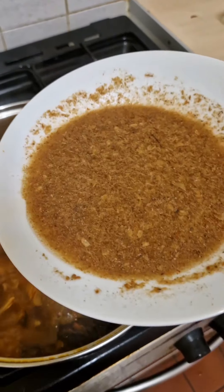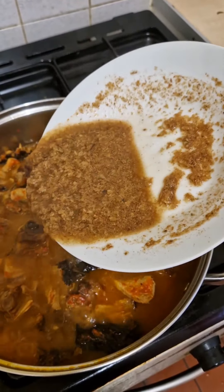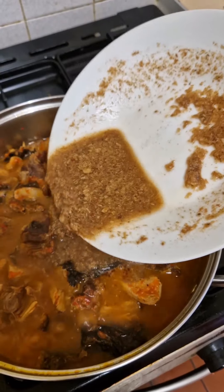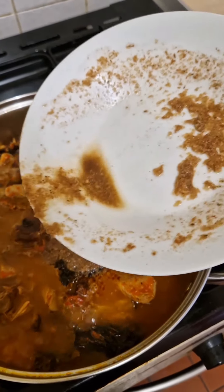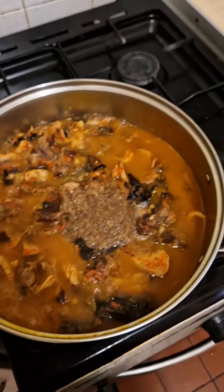That's exactly what I'll do with the crayfish too — I add it and leave the bottom part because that's where the sand settles.